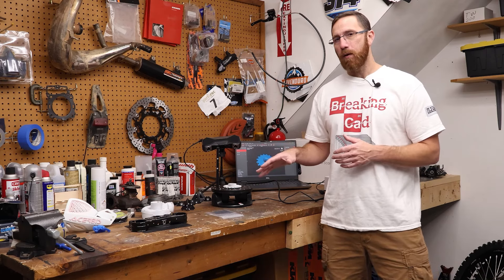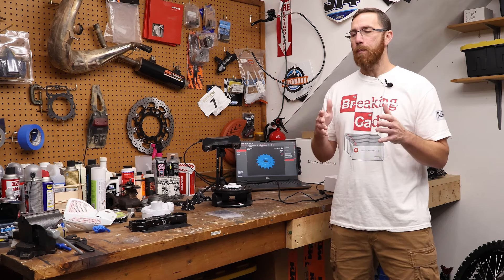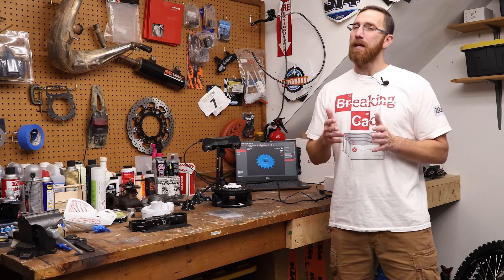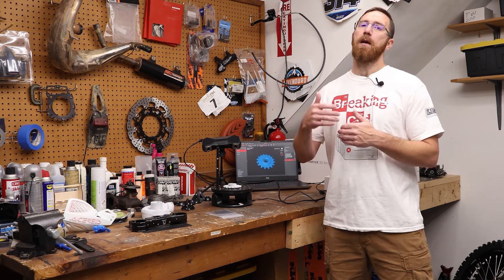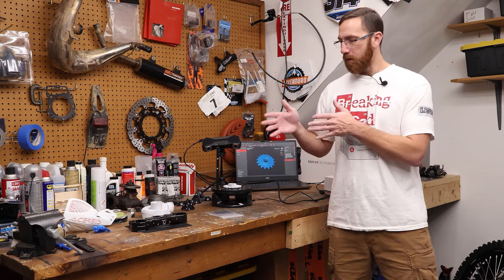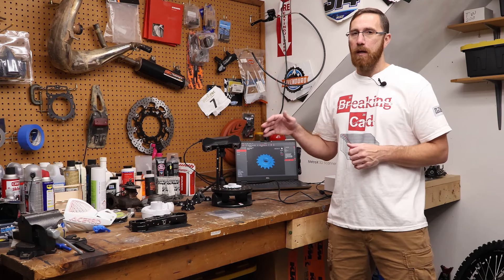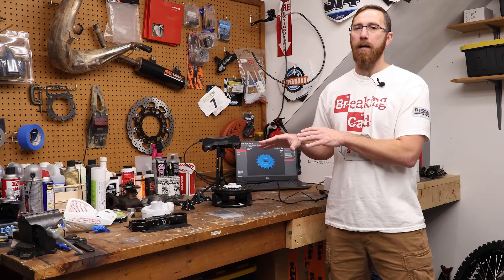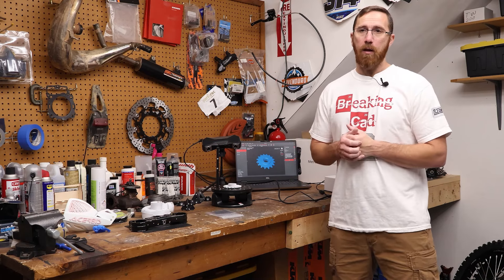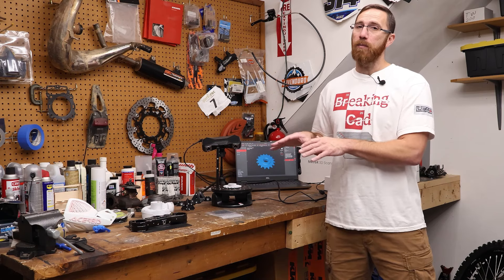The most recent beta version I'm using has addressed pretty much all of my concerns that I've been passing back to Revopoint, but it's still in development. As a Kickstarter backer, you have to look at the history of how Revopoint has handled Kickstarter campaigns, how quickly they've been updating their software, and use that when deciding whether you feel confident that this will be where you expect it to be when units ship. Revopoint has told me they are 100% behind this scanner, and they've assured me that when these ship — I think in December — the software will be 100% ready.